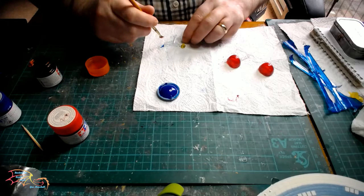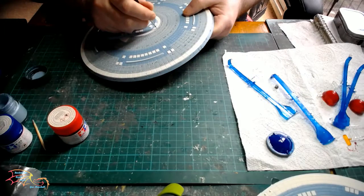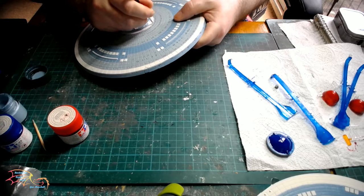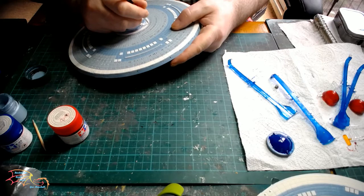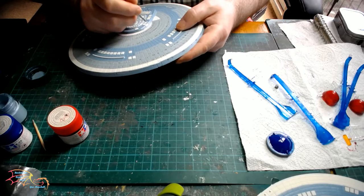I forgot to paint the impulse panel clear section, so I'm doing that now. The initial colour is Tamiya X26 clear orange — just a little bit onto that. While that's drying, I noticed on the top part of the saucer section I forgot to paint the border for the white part leading onto the lighter blue. So I'm just using the darker blue to paint in that border. You have to be very careful as you go along the borderline — you can use masking tape if you wish.